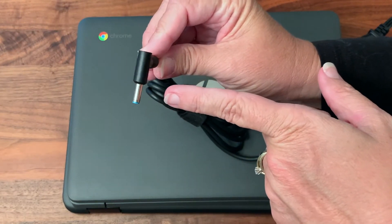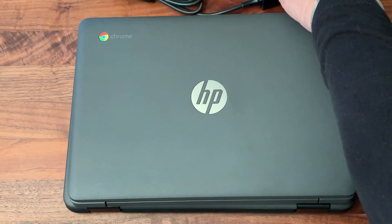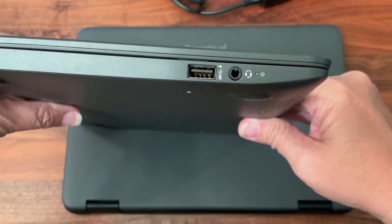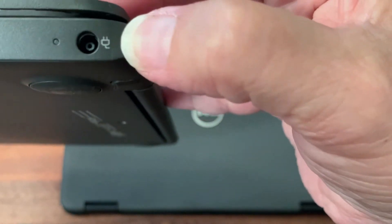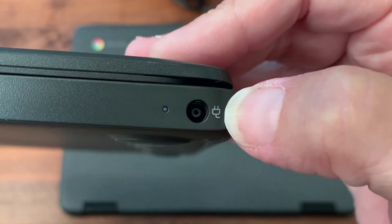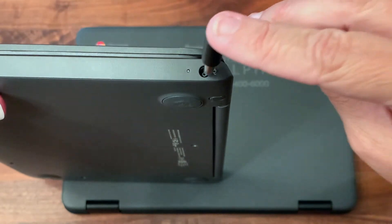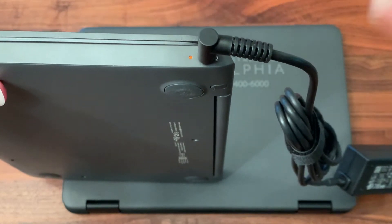Notice what the connector end looks like, because it will look different depending on the type of Chromebook you have. Looking at our Chromebook, we need to find the place to plug it in, which is usually on the side of the device. We're looking for an opening with an icon that looks just like a plug going into a wall — that tells us that's where we plug in our charger. Once plugged in, a nice orange light turns on that tells me it's charging and good to go.